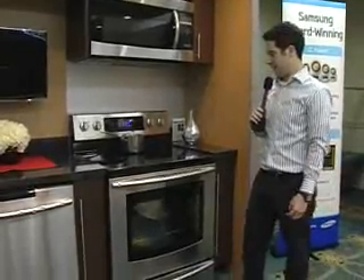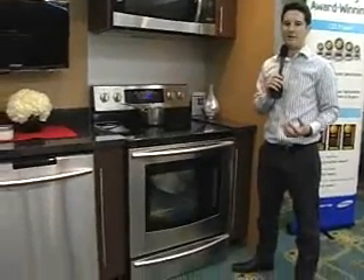Hi, I'm Jamie with Samsung, and I'm here at the Almo Expo talking about Samsung's new Flex Duo range. The great thing about this range is it's a 5.9 cubic foot oven, so it's huge capacity.